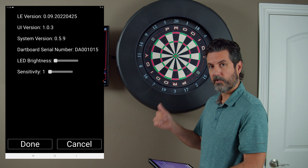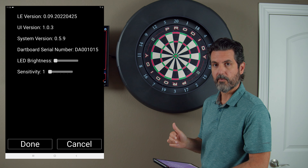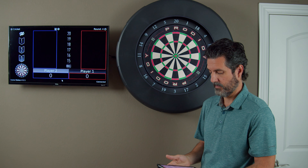We can see that our dartboard serial number is DA001015 — that is the current dartboard which we are going to replace. You might want to write that down so you can tell when the serial number changes that it was all successful.